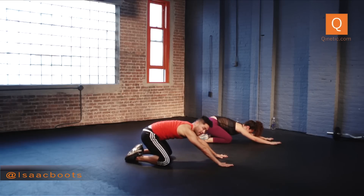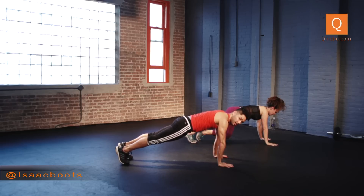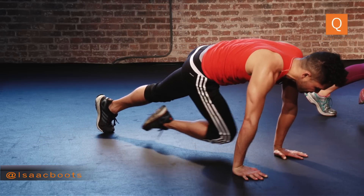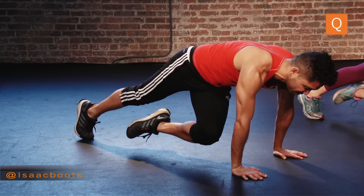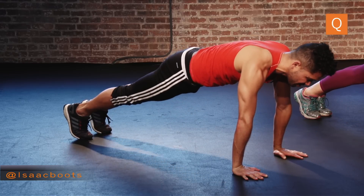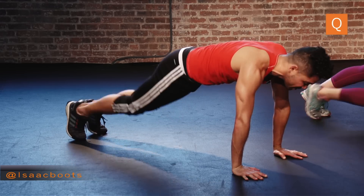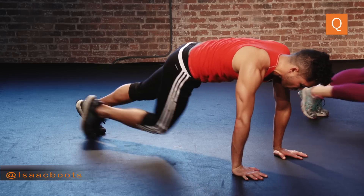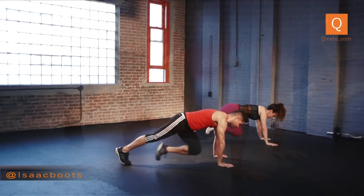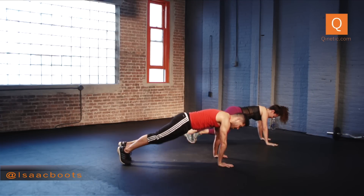Go back into proper plank. Hold all the way up, squeeze your core tight. You're going to bring your knee into your opposite chest — to your right and back, to the left and back. Squeeze and back, left and back. Double time — right, left, right. Really pulling in the lower belly, always, but especially essential right now. Four, three, two, and one. Back to Child's Pose.